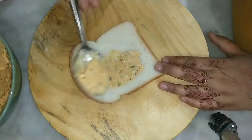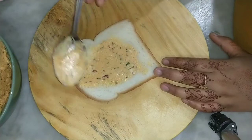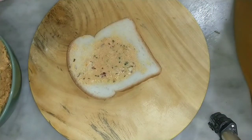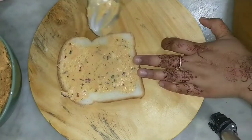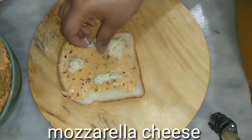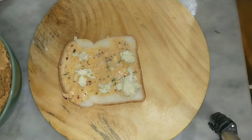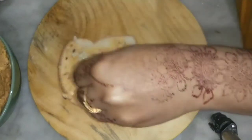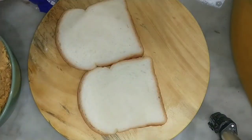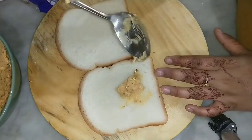Now I apply the bread. I added a slice of bread. I will apply it on the side. Apply the cheese on top. I will put the bread on top. You can add two layers of bread.